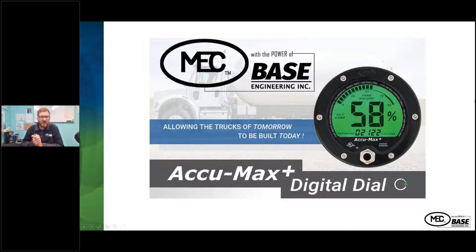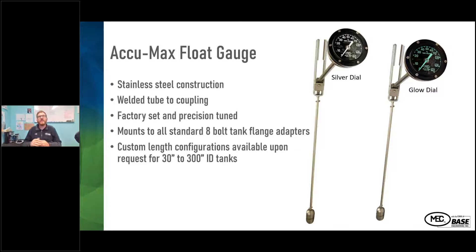When we talk about the digital dial, this is allowing the trucks of tomorrow to be built today. There are a lot of features and benefits that have been added into the digital dial that I'll go through in depth during this presentation. To start with, we'll talk about the ECUMAX float gauge.